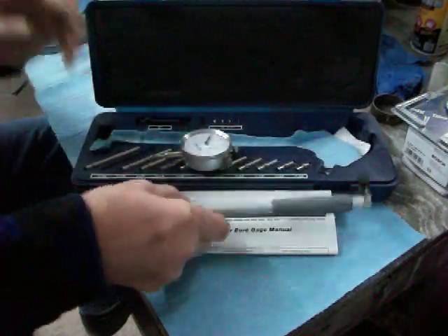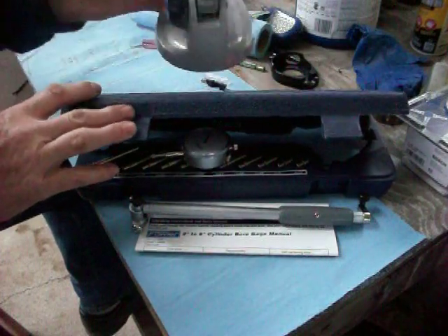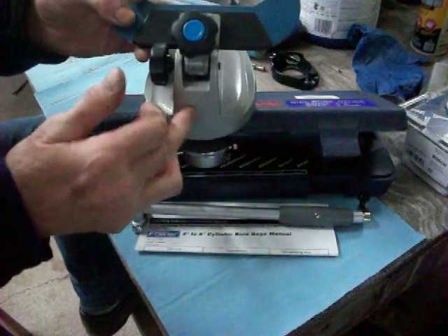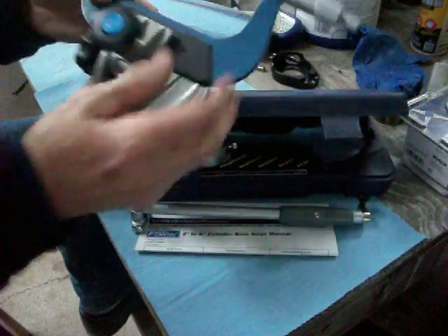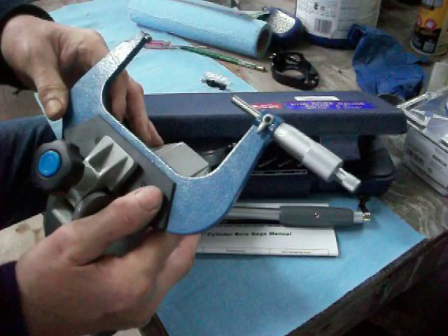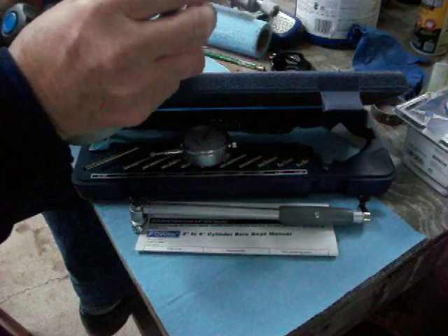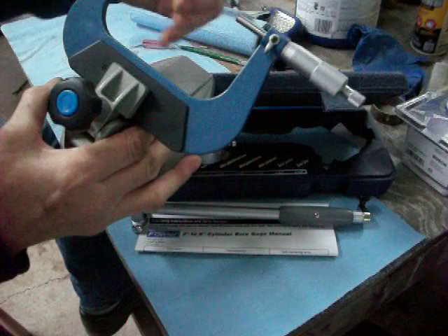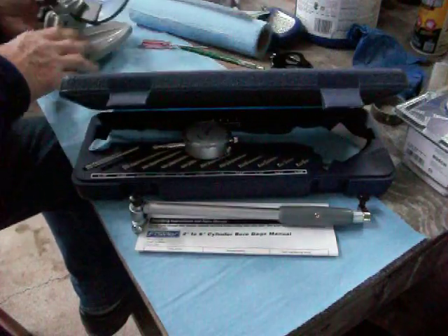Let me show you what you need to be able to work with this. Unless you have four hands or you're a lot more ambidextrous than I am, you'll need a micrometer holder. This is a 4-inch to 5-inch micrometer that's been calibrated — I used the standard on it to get it to be exactly 4 inches wide. So just set that to the side for a second.